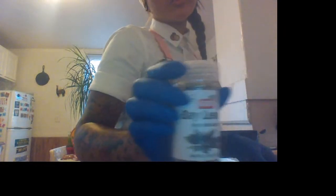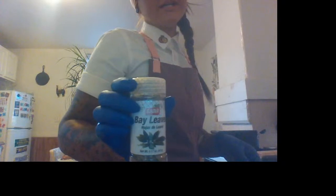Another ingredient I'm going to add in here are bay leaves. I was just reminded by Victor that bay leaves are a key ingredient to this dish. I bought these at my local bodega — you can get them anywhere in the grocery store. They're dried bay leaves. I'm going to throw about three or four of them in here.